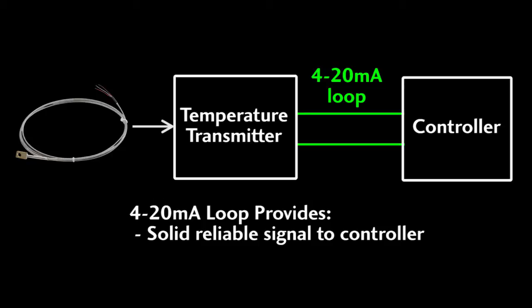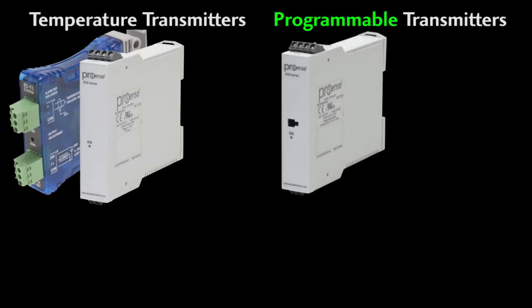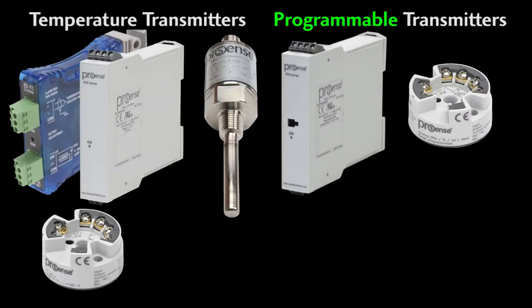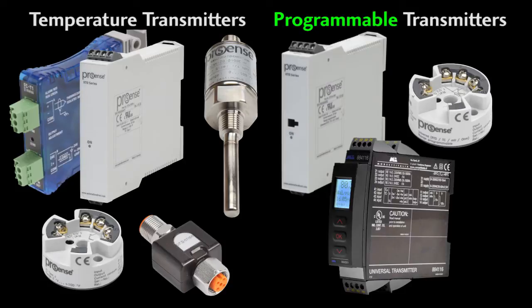A properly set up 4 to 20 milliamp loop can be used reliably for thousands of feet, even miles — it all depends on your system setup. The point is these temperature transmitters can send reliable temperature data a really long way. Available form factors include DIN rail mounted standard and programmable universal transmitters, sensor head mounted standard and programmable universal transmitters, integral transmitters that have the transmitter and probe in one unit, and M12 transmitters that let you instantly convert an M12 probe output to a 4 to 20 milliamp signal.